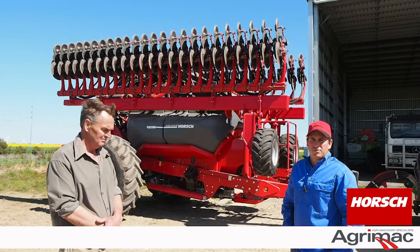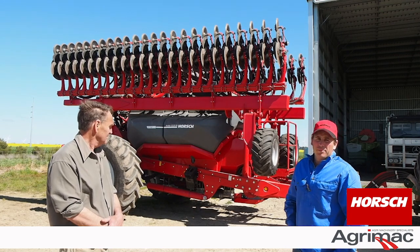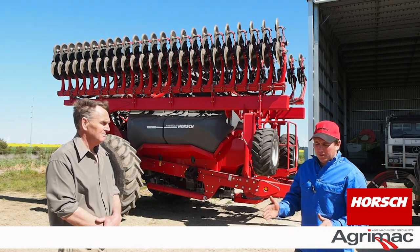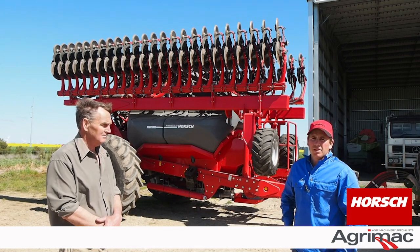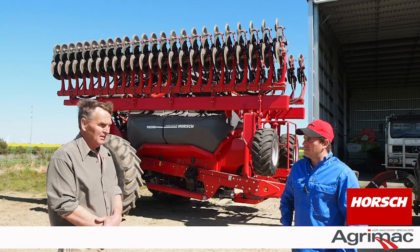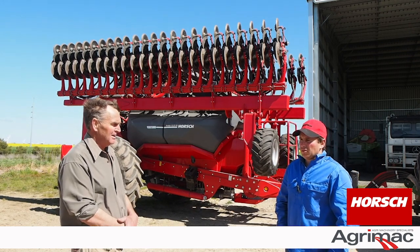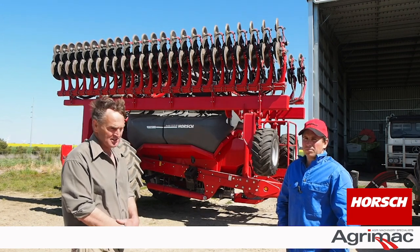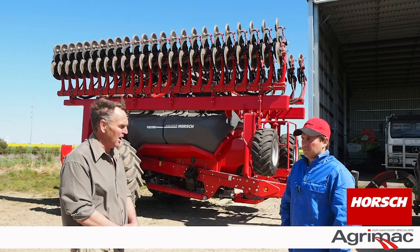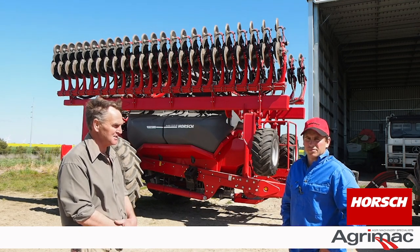We put in a hundred hectares this year of just ryegrass and clover and it did a fantastic job. Our main concern was going at ten-inch spacings — it had been too wide — so one paddock we cross-sowed and the other paddock we sowed just the one way. In the end we don't know if we would cross-sow again. Our conclusion was that cross-sowing wasn't a huge advantage, but by the same token it was no great drama because it all happened so quickly. You don't mind spending that bit of extra time doing it — in fact you're almost looking forward to it because it's so fun to drive.